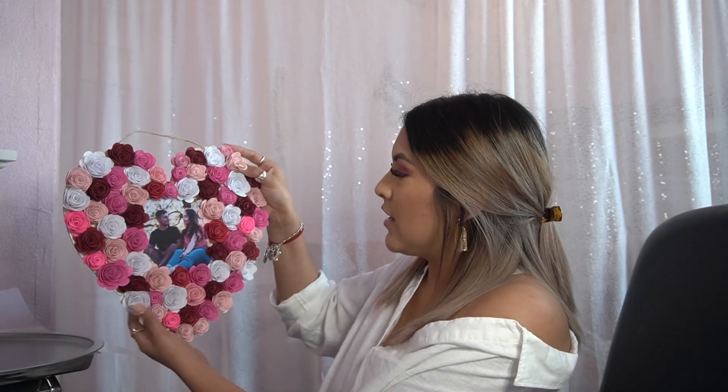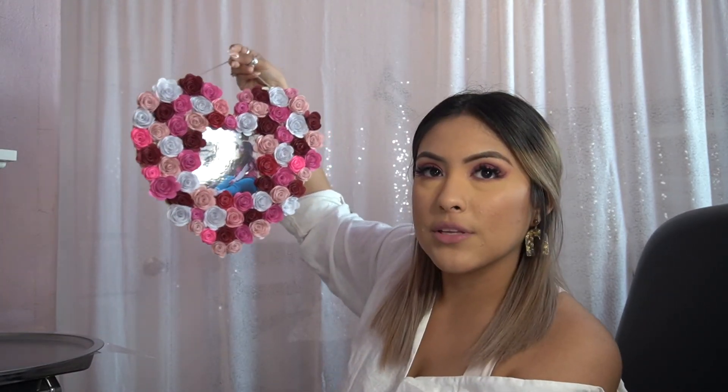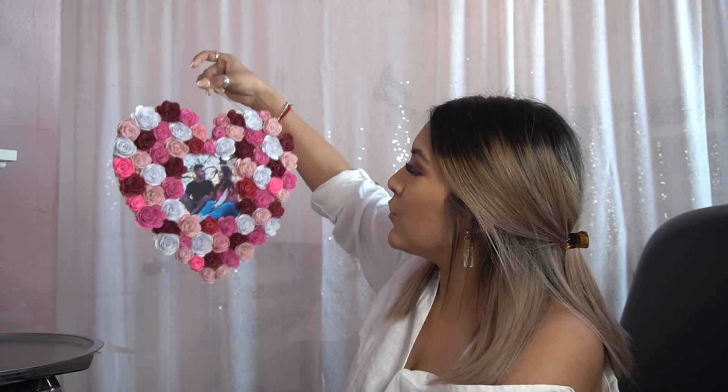The first layer goes around the picture, then you fill outward. This is the finished heart — she wanted a mix of all pinks and reds. Look how cute this is! You can hang it on your door or on a picture wall. You can make it with paper flowers, tissue paper flowers, or artificial flowers — it's inexpensive and super cute.